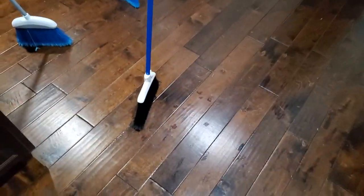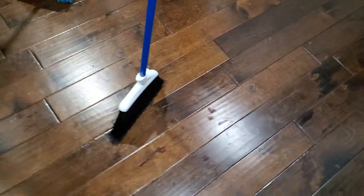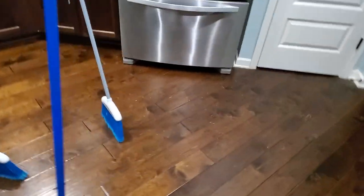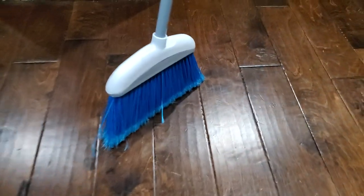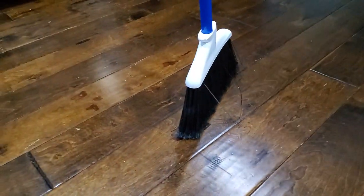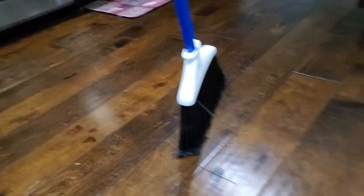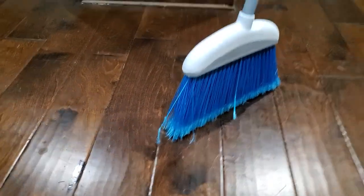I noticed that my one with the black bottom on it right here does it a little easier than the other two. But to me, the broom doesn't have to be new — none of my brooms are really new. That one right there is pretty beat up but it works.